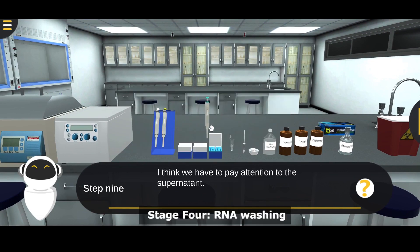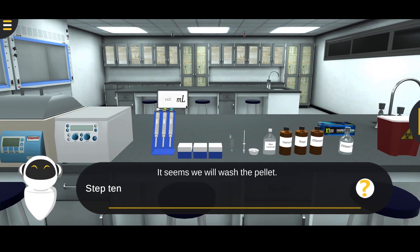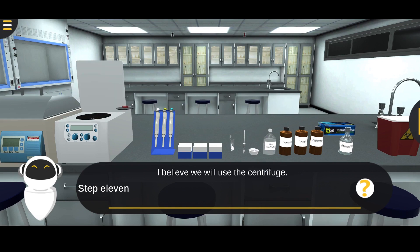Stage 4: RNA Washing. Remove the supernatant using a pipette. Wash the pellet with 1 ml of 70% ethanol. Close the cap of the tube, then make inversion twice. Place the sample in the centrifuge for 5 minutes at 7,500 rpm and 4 degrees Celsius.